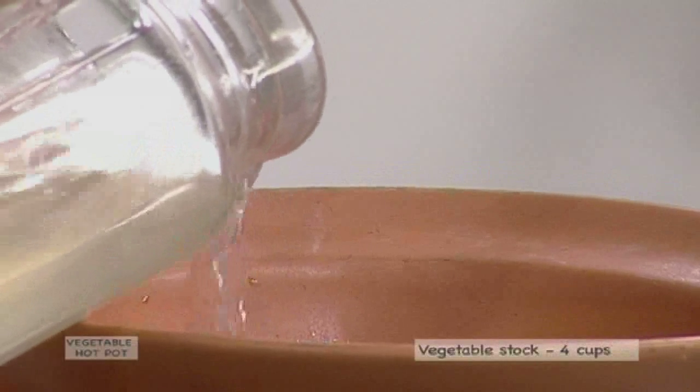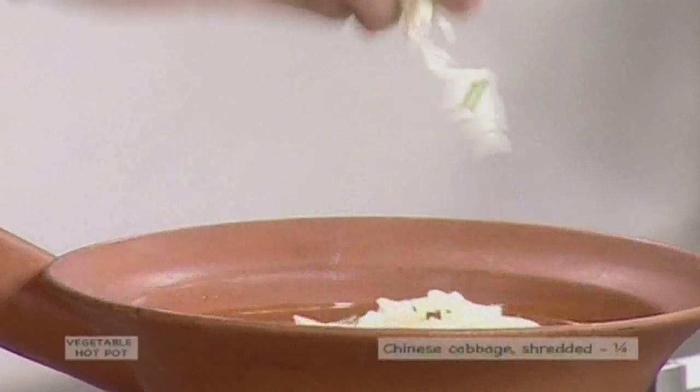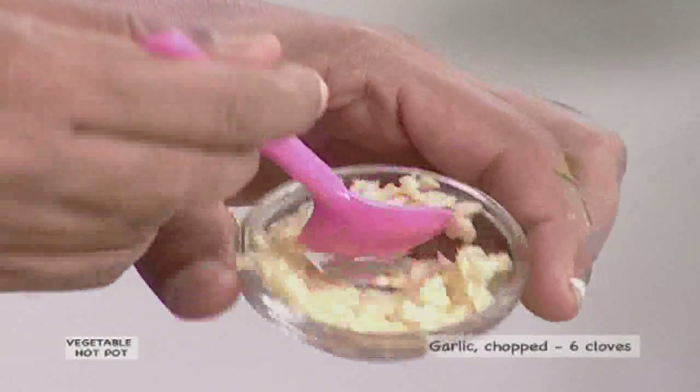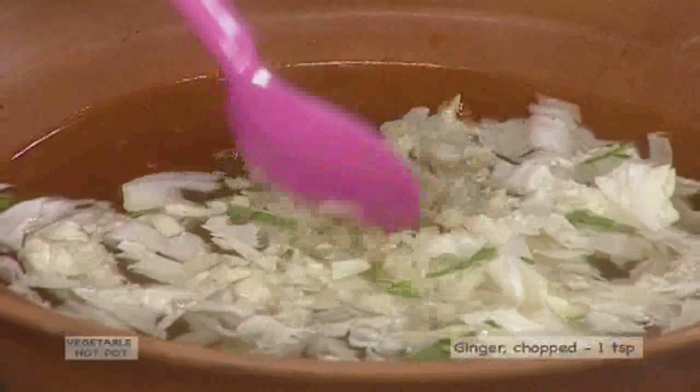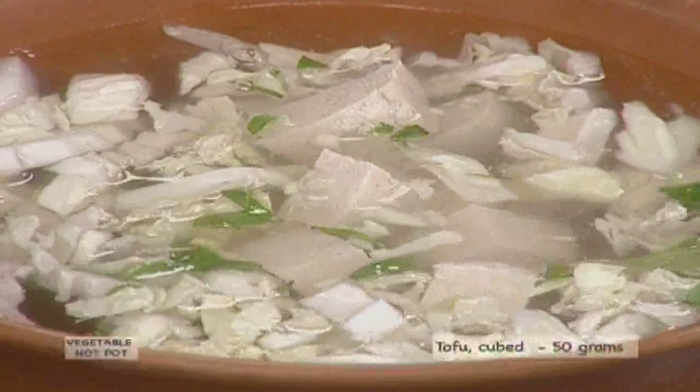Pour 4 cups vegetable stock in a clay pot and bring this stock to a boil. Add one-fourth shredded medium Chinese cabbage, 6 minced garlic cloves, 1 teaspoon minced ginger, and 50 grams of cubed tofu, and cook this for 3 to 4 minutes.